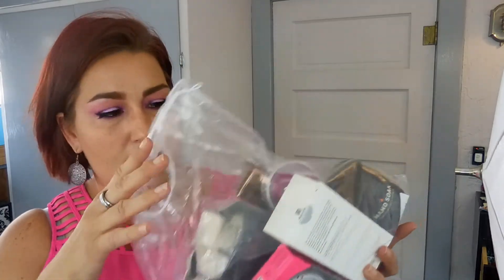Now onto what I received from the FabFitFun Edit sale, which ships with your box at no extra shipping cost. One thing I picked up was a Sol de Janeiro Açaí Body Power Cream — a tiny one. I smelled it at Sephora after purchasing it through the edit sale and I'm not certain I'll love it on my body, so I may put it in a giveaway. It typically retails for around $20 for this size and I got it for eight dollars.